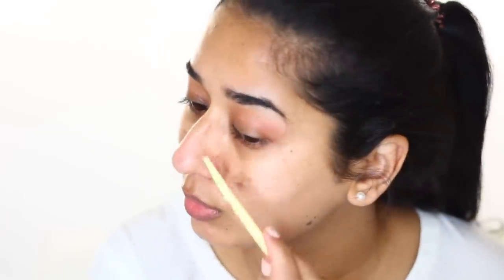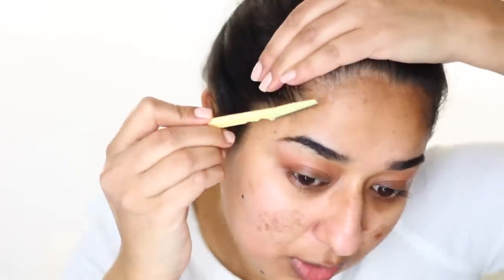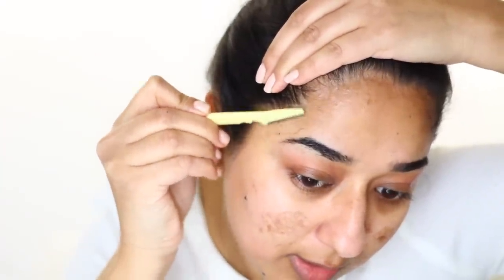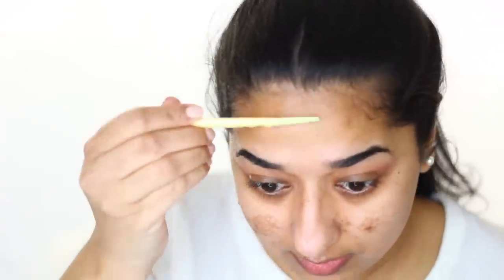Once I am done, I am going to do a little bit on the forehead area. I can also do it around the eyebrows, but I will be very careful in that area. So yes, we are almost done — 2 minutes and our skin is clean.